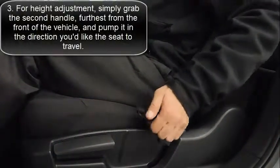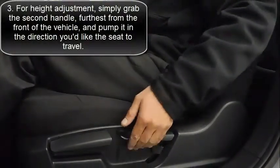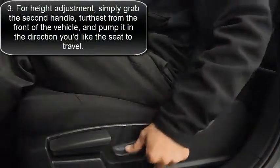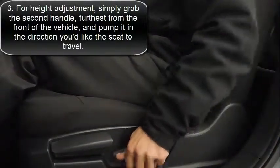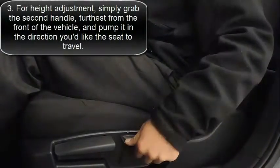And then lastly, this very last handle, which is furthest back from the front of the seat, is going to be your height adjustment. Pumping this upwards or pumping it downward is going to increase or decrease the seating arrangement for you. So whether you're a little bit shorter or a tad too tall, Volkswagen has gone ahead and made it customized for you. Hope this helps.